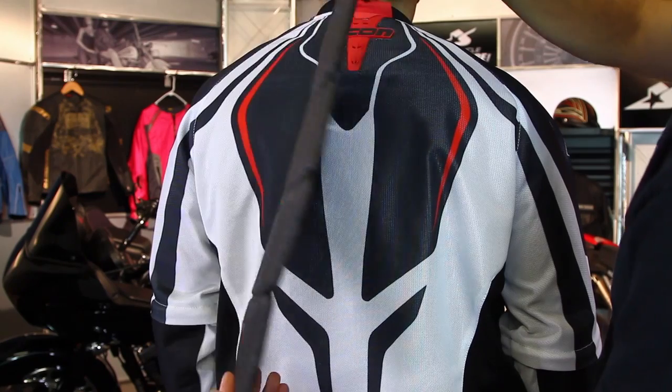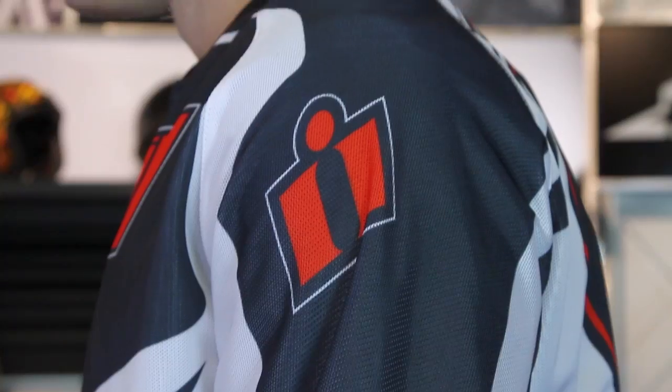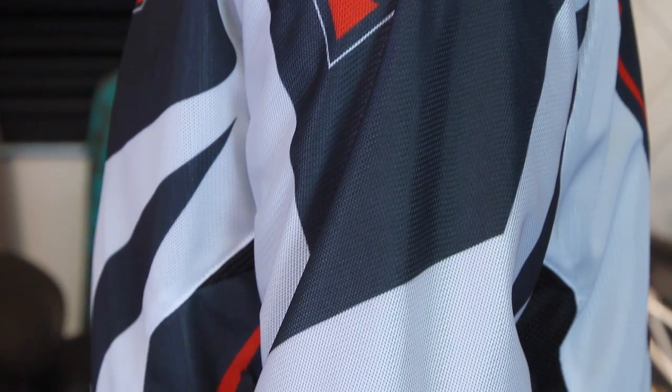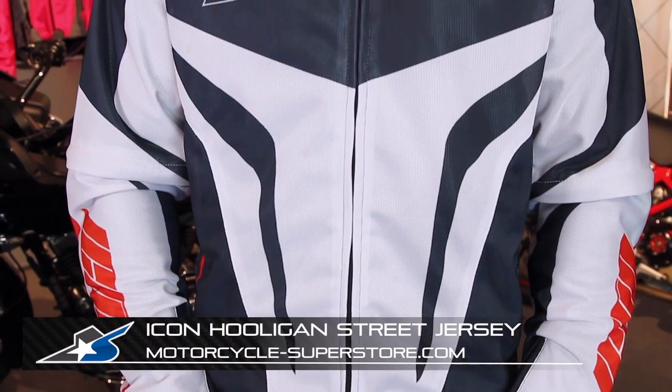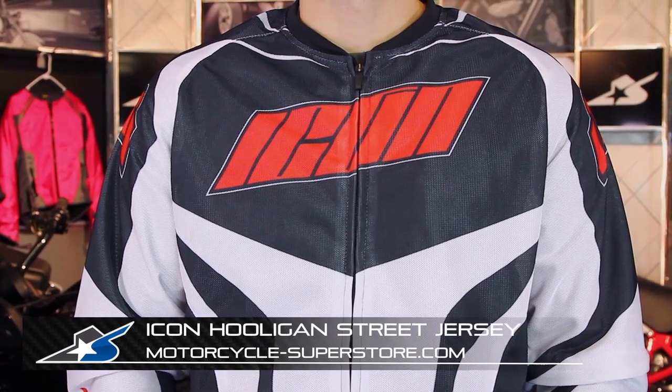There's definitely a little bit of safety built into this lightweight jacket. This is going to be an affordable jacket and a really great summer jacket. There are several different styles available — you can see one behind me here in gray. Check them out at MotorcycleSuperstore.com and find the one that's right for you. Sizing ranges small through four extra large, so it's going to be easy to find something that fits. Pay attention because there's going to be a matching hooligan glove and also a denim pant that will be released as well, so you can have the full setup. Again, the Hooligan Street Jersey from Icon. Thanks for watching.